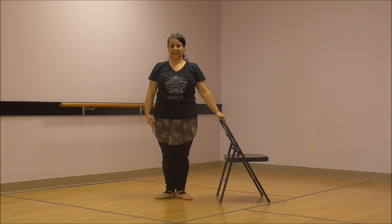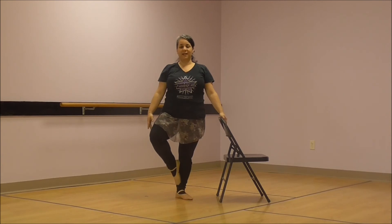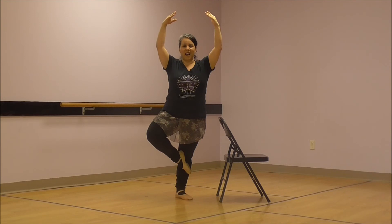Great job, dancers. Let's see that one more time. Ready? Lift up your foot, slide it up past your ankle, past your calf and to your knee. Very good. And if you would like to try to balance, let me see you balance. Wow. Great job. Slide it back down and plie.